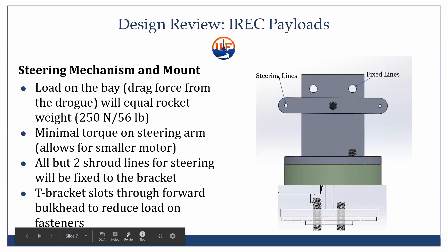Here's a basic design for the steering mechanism and mount. The load on the bay should equal the drag force from the drogue, which is the rocket's weight of around 50 pounds. Most of that weight will be on the fixed lines — all but two of the shroud lines will be fixed, and the two on the edge will be the steering lines. So hopefully there shouldn't be a lot of force on the steering mechanism. You can see at the bottom there's a T-bracket that slots up through the bottom of the forward bulkhead so force is mostly on the bulkhead and larger fasteners like the threaded rods.